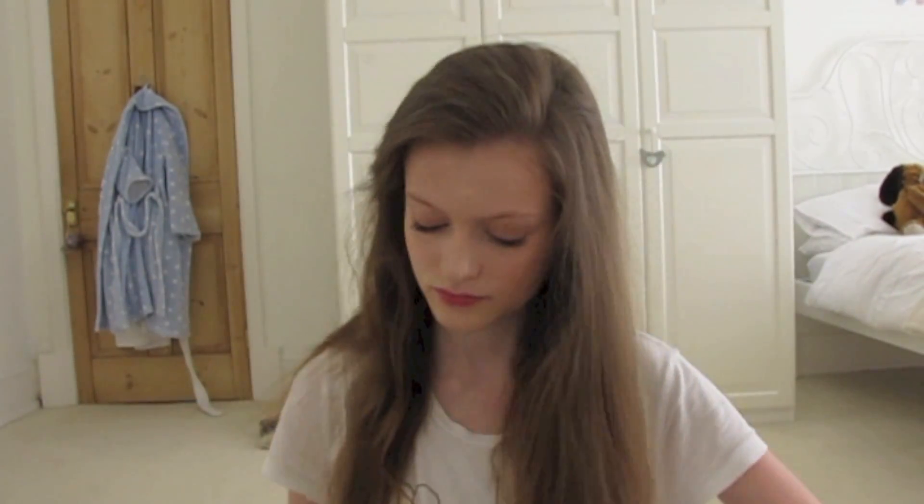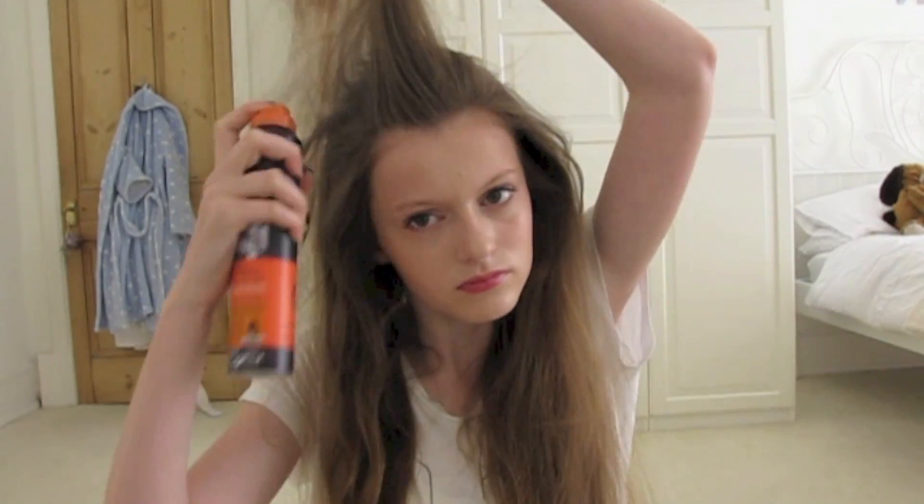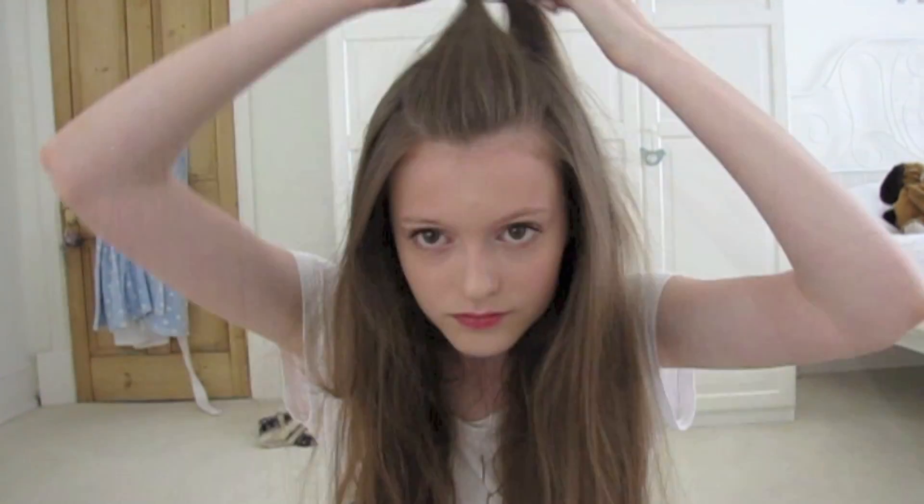I'm just taking my hair out of the bubble — as you can tell it looks a bit crazy! I'm using a brush to get all the knots out, working from the bottom to the top so I don't pull my hair. I'm using my L'Oreal Texturising Hairspray to add a bit of volume and make it a bit more messy for the hairstyle. Then I'm taking the middle part of my hair and tying it up out of my face, pulling it and messing it up a bit because I prefer it to look less neat and a little bit messy.